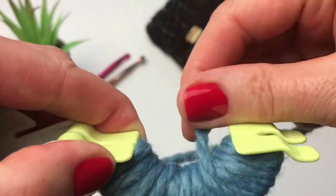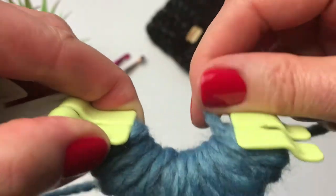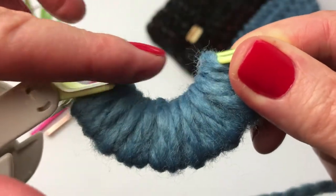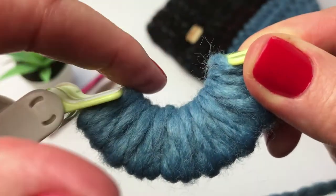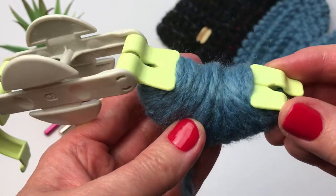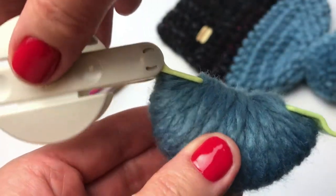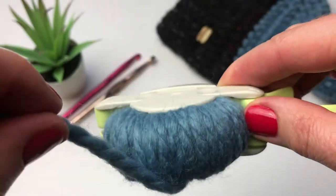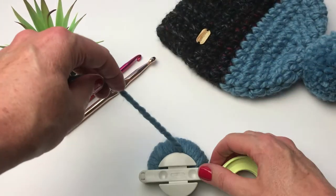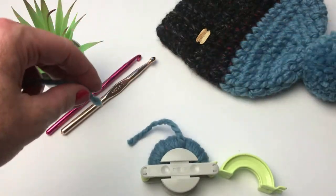Keep doing this — you can pause the video. Just keep going until all your yarn is filled up. You want this whole gap here to be filled with yarn. I've finished wrapping my yarn around. You can see I've filled in that gap there, and I'm now going to take this and close it to keep it in place. I'll grab my scissors and cut this yarn, then do the exact same thing on the other side.